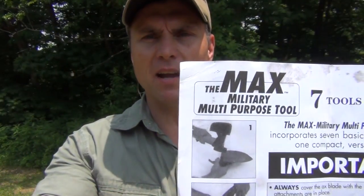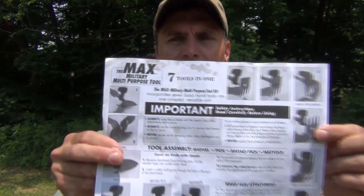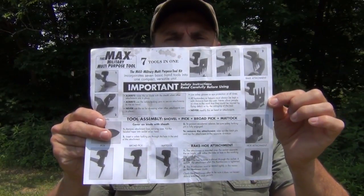Here is a picture of the pamphlet that comes with it. You can see it says Max's military multi-purpose tool, and it has all different configurations of how you're supposed to use it and put it together. So let's show that to you right now.